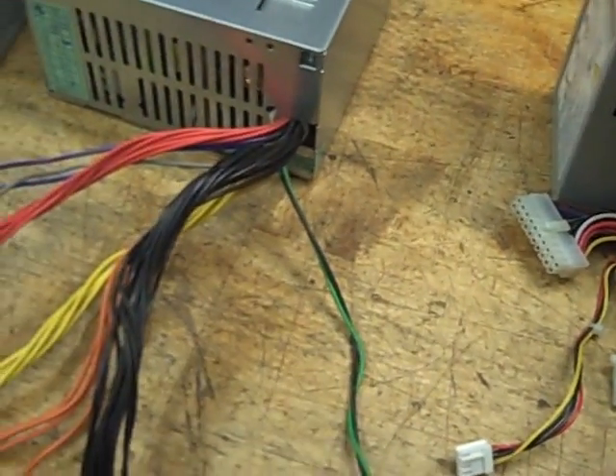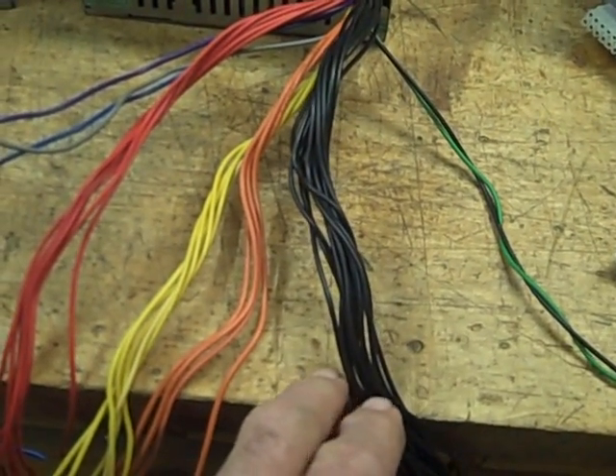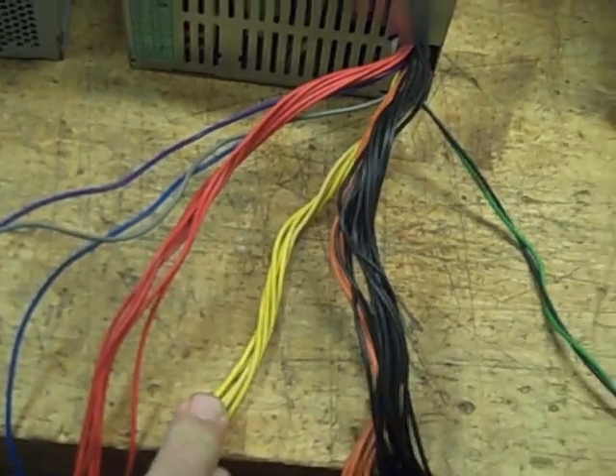The black is the zero volts, or ground, or reference voltage. Orange is 3.3 volts. Red is 5 volts. Yellow is 12 volts.